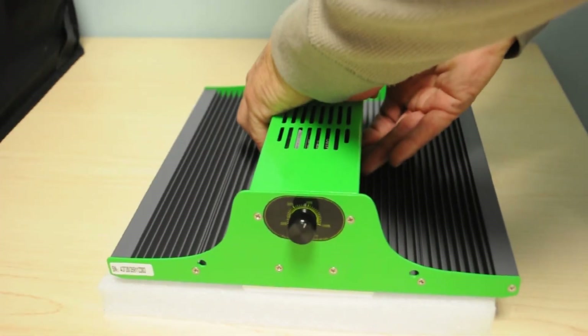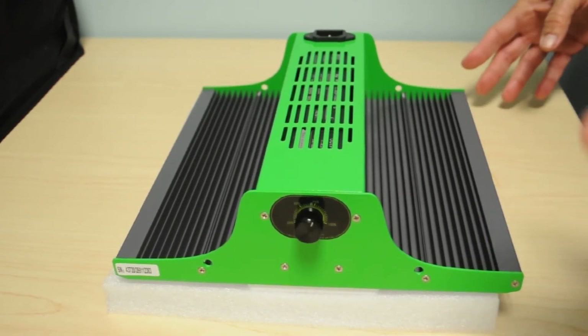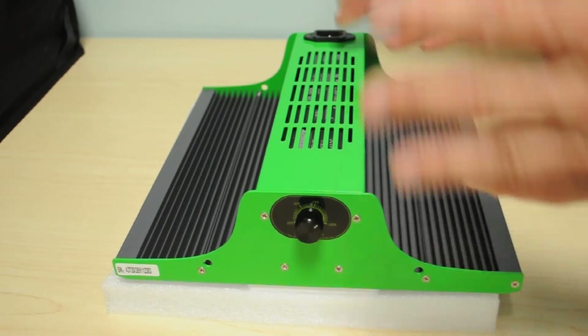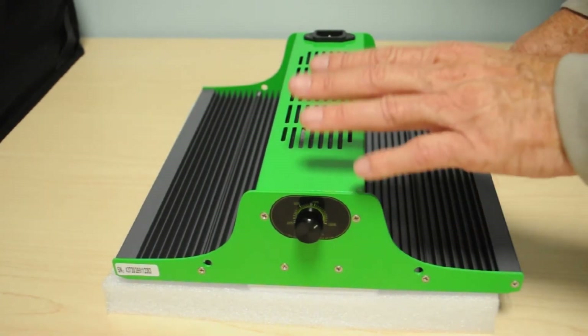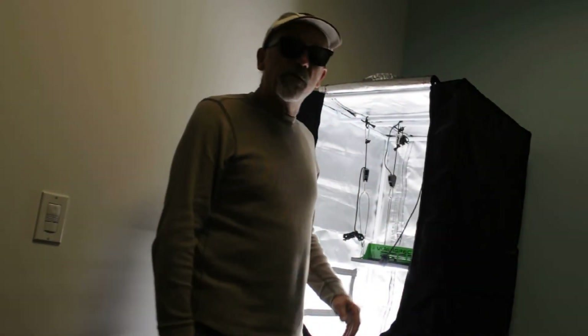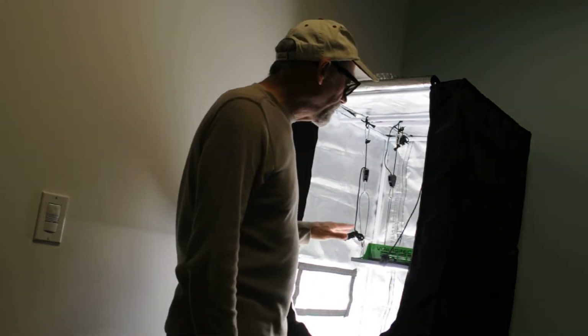The thing I notice most about this light is that it is heavy — it has a really thick heat sink with fins going across, so we have to assume this light is going to disperse heat very well. It also has an easily accessible dimmer switch, which is a nice feature. I'm anxious to get started — let's hustle over to the test chamber and see what kind of PPFD numbers this one produces.